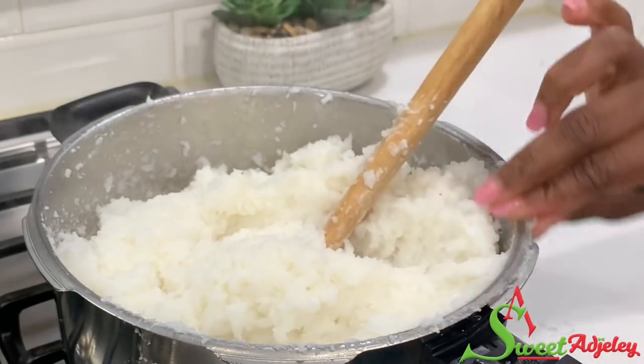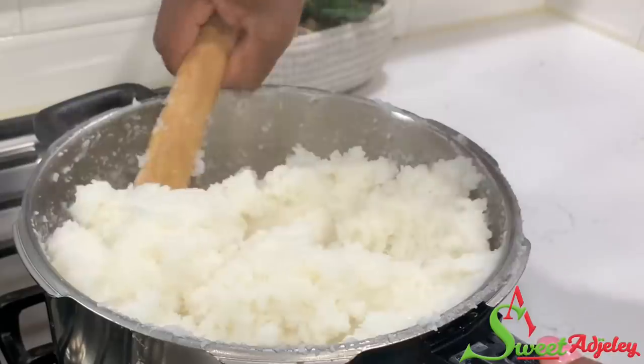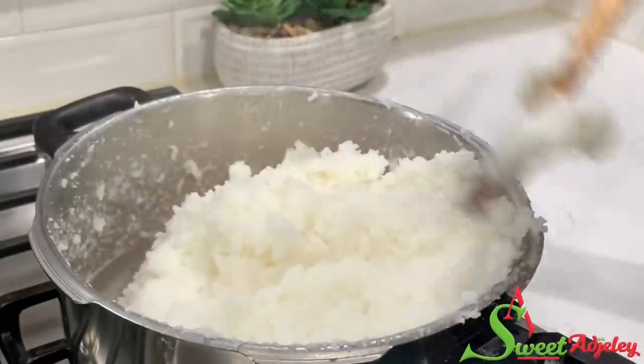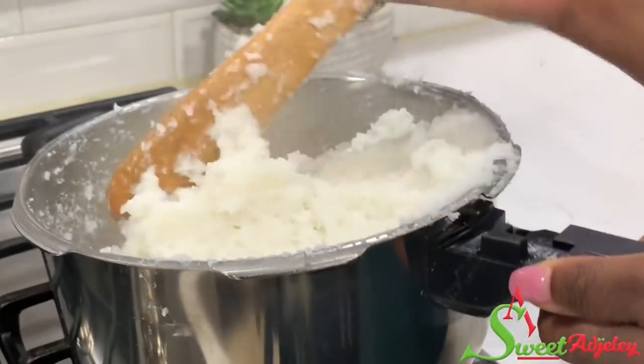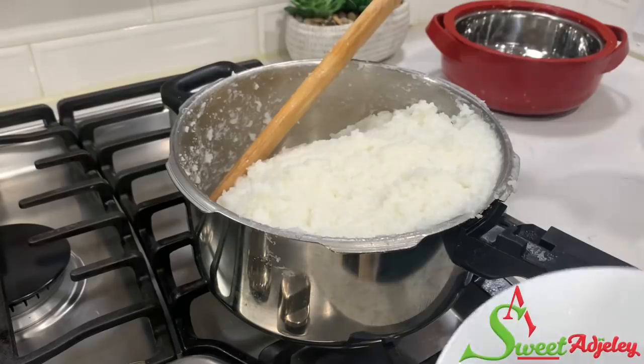Some people like it grainy, others like it soft, but I like it perfectly in between, so you may mash this until it is at your preference. Mine is there now, so all I'm doing is smoothening the top because I am ready to make it into my balls.